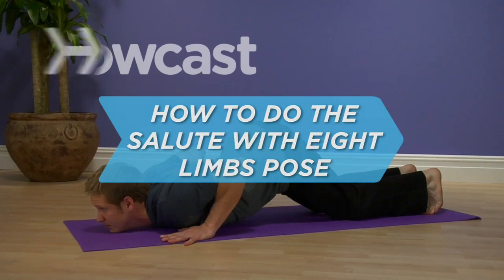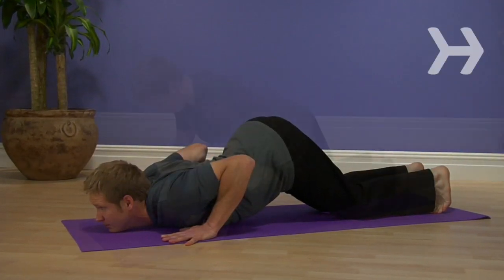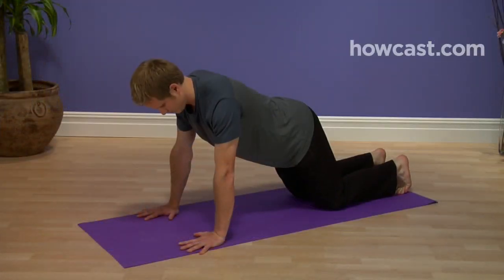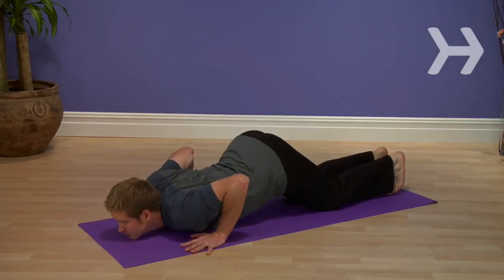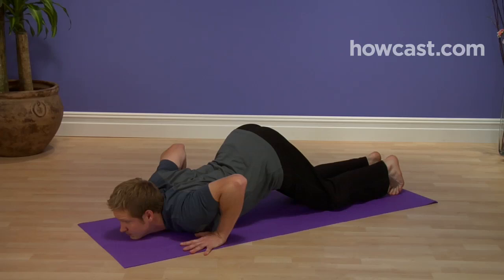How to Do the Salute with 8 Limbs Pose. This pose refers to the 8 limbs of yoga — the guiding principles for achieving a healthy and fulfilling life. Also, you're touching 8 parts of your body to the mat.